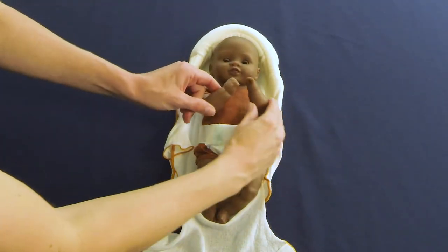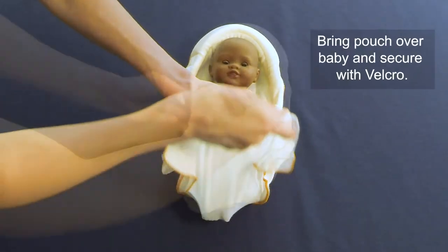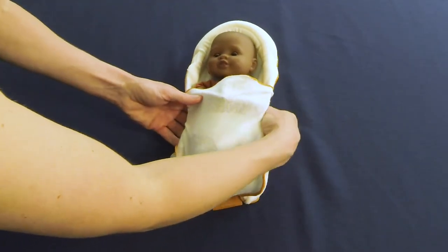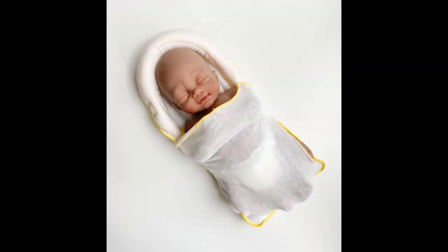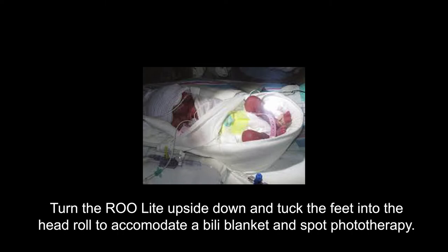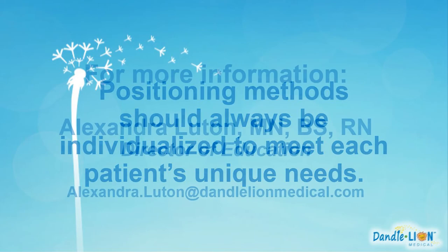Using the Rulite in this manner creates a cocoon-like sensation with 360 degrees of proprioceptive input, which is innately calming, while allowing up to 74% of phototherapy to penetrate to the skin. The Rulite can also be turned upside down to accommodate a phototherapy blanket beneath the baby while using the wings to contain the arms, exposing the baby to the phototherapy light overhead. As always, positioning should be adjusted to meet the individual medical and developmental needs of each baby.